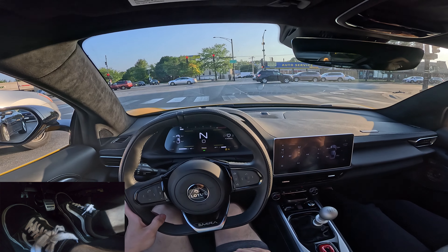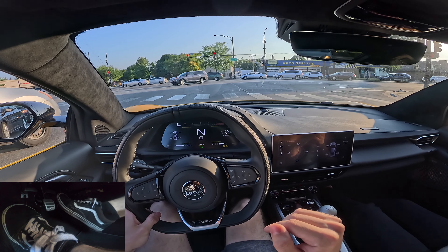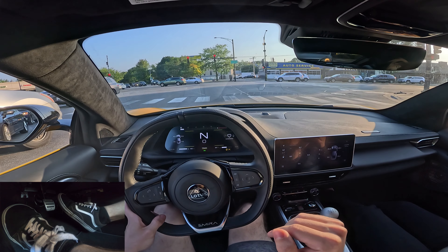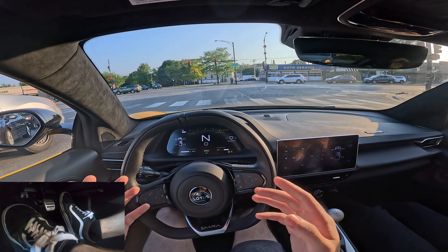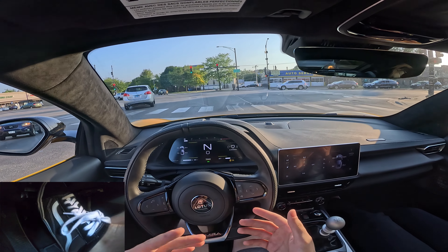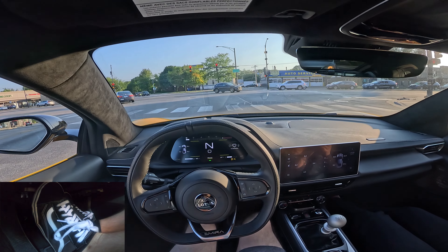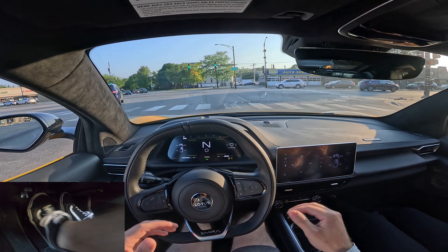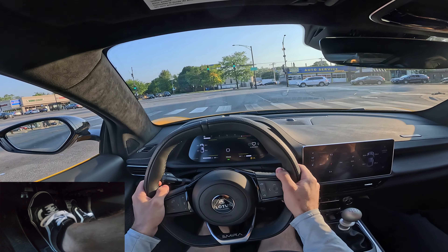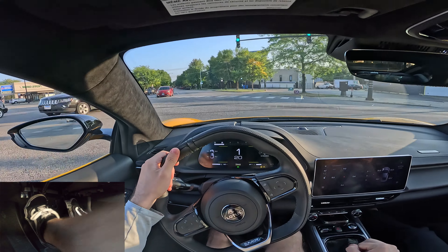There is an advanced technique called heel-toe — if you look at the foot camera, basically when you're braking, you can roll your ankle to the right and actually blip the throttle while holding the brake with your right foot. But that's just an advanced technique that doesn't really matter right now. To be honest, on the street I never heel-toe. I always just clutch with my left foot, gas with my right foot. But if you want to, you can read up on how to do heel-toe somewhere else.